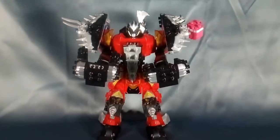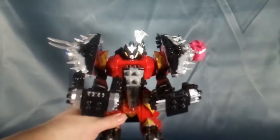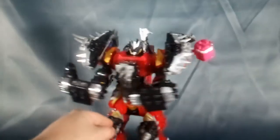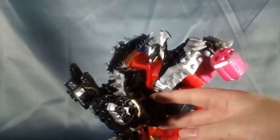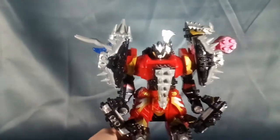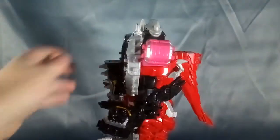And there you have Kishiryu Mirror Needle! Pretty cool looking — very intimidating with all the spikes. I really like the drills on the knees, I think that's such a cool touch. His arms do have to stick out the whole time, but you can turn them so it looks like he's carrying them at his sides. Otherwise, pretty cool combination so far.